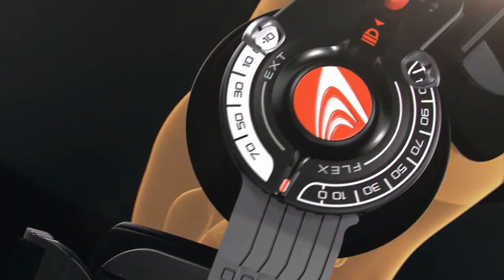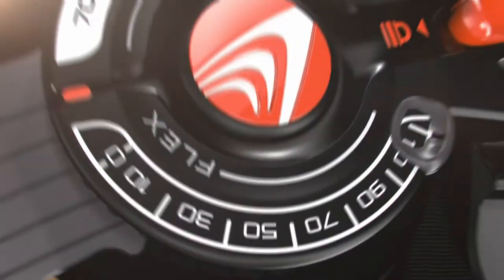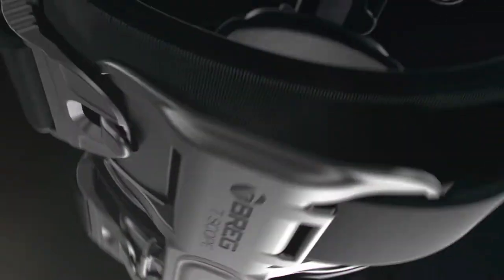The T-Scope Premier features several key upgrades over the original T-Scope: a refined range of motion hinge, enhanced user interface, the Bridgetek incision pad, and redesigned pads and cuffs.